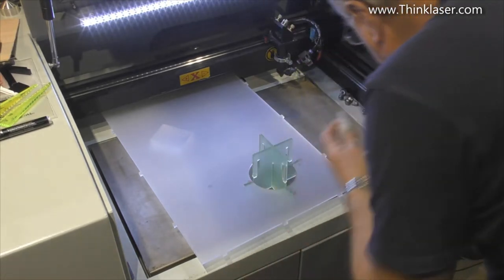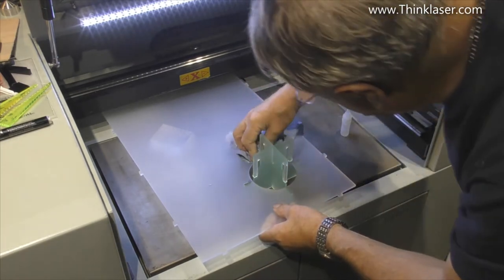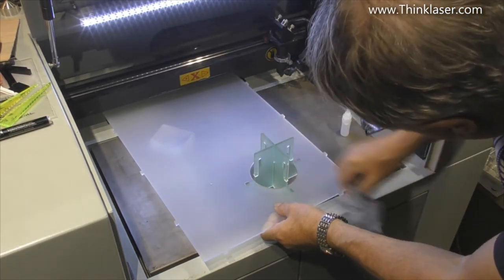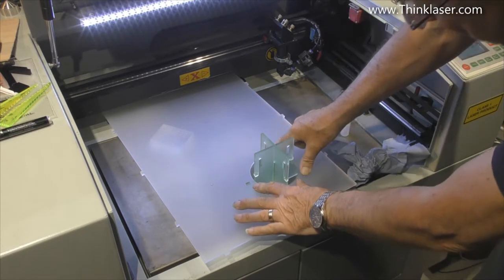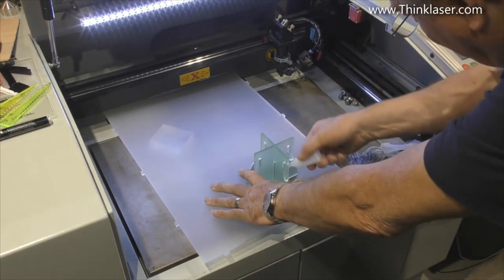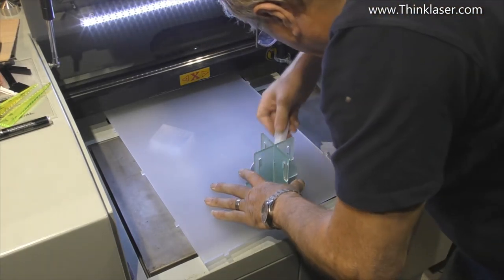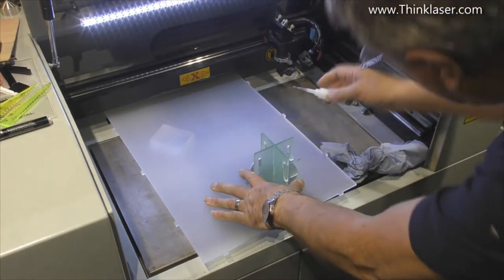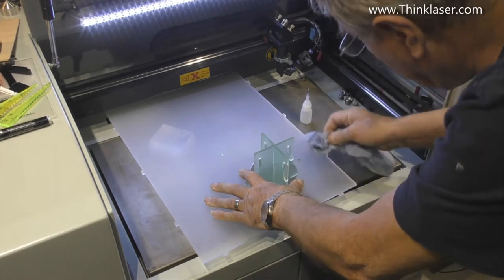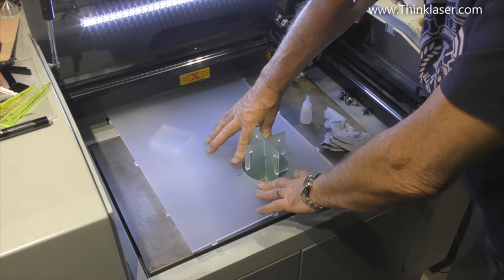We don't have to worry too much about the excess on the surface because this is a frosted material and it doesn't really show, but we will wipe the excess off. Then we'll just lean on these for about a minute. While we're doing that we might as well put a little bit up here as well — just move it around from time to time to make sure it's not stuck to the work table.